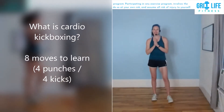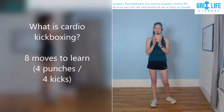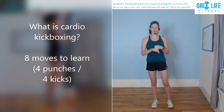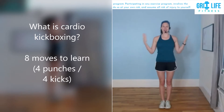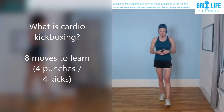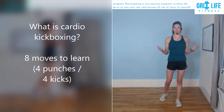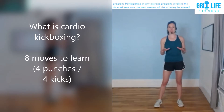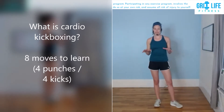Welcome. My name is Kristina Courage. I am the owner of GritLife Fitness Personal Training. I teach virtual online classes, I am a certified personal trainer, and I do one-on-one coaching. Today we are going to review eight of the basic moves that I typically use in my cardio kickboxing classes.